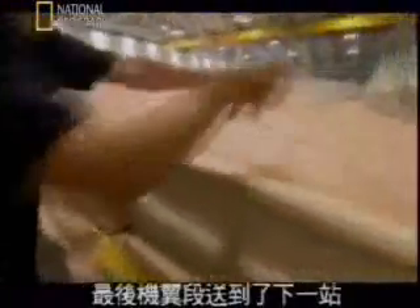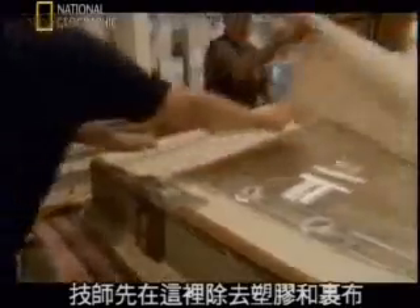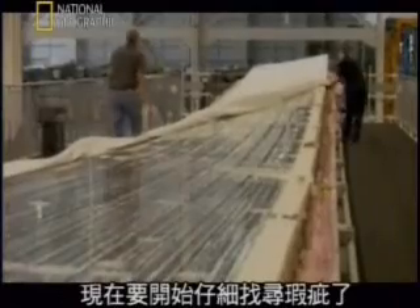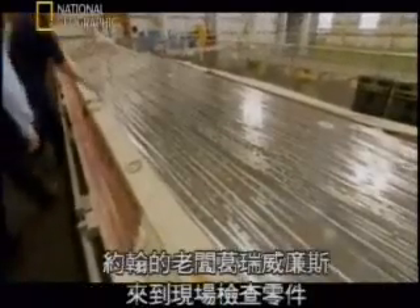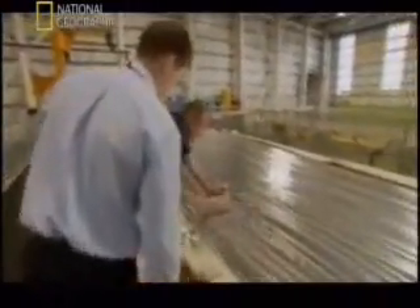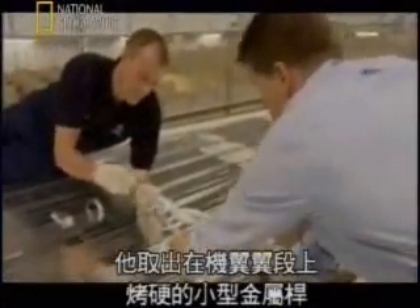Finally, the wing segment arrives in its docking bay. Here, the technicians first remove the plastic and cloth wrap. Now begins the tedious search for flaws. John's boss, Garrett Williams, arrives to inspect the piece. He retrieves small metal rods that were baked onto the top of the wing panel.